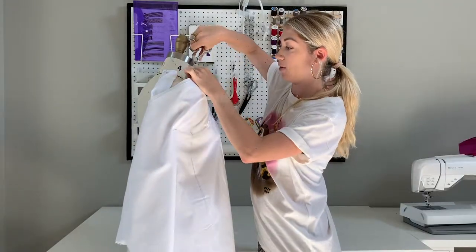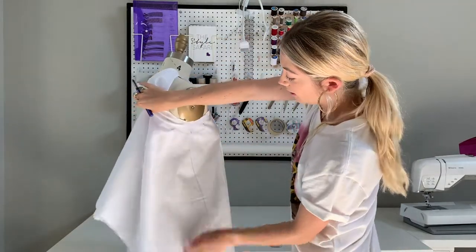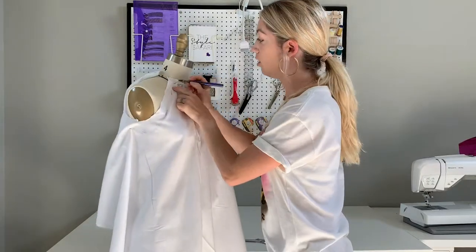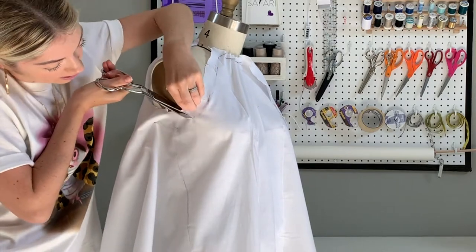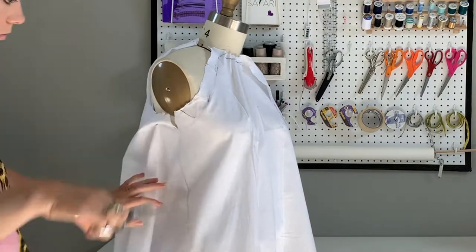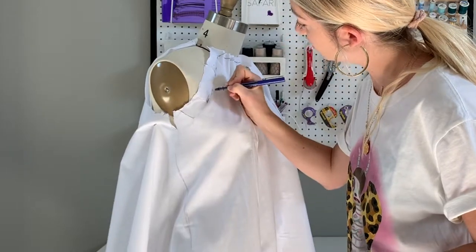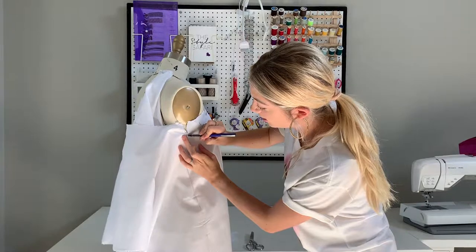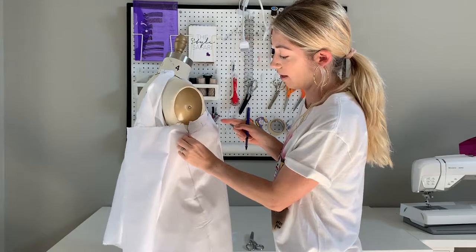Before I do any more, I'm going to trim away this raglan sleeve just to get a little closer to the underarm. Now that I've done that I can assess that shape a little better and mark off the raglan shape. As usual, I'm going to cut to those pins and mark off that design line. I'm going to create a notch here for the side — even though there won't be a side seam here, that's where the underarm of the raglan is going to hit — and I want to make sure that matches up perfectly.